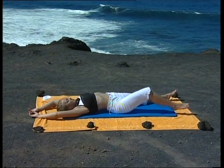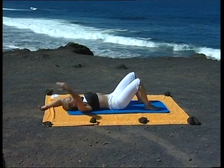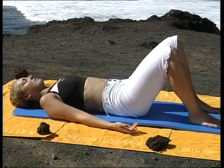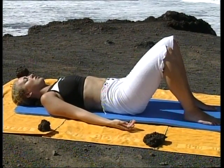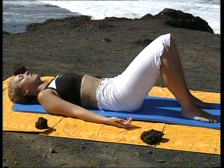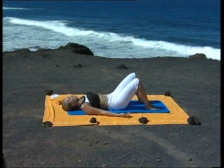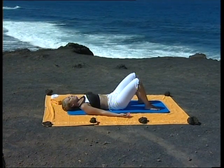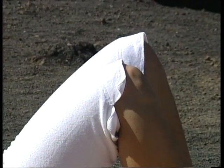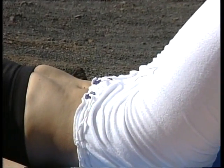Lentement, en prenant votre temps, pliez les genoux et posez les pieds au sol. Ramenez les bras de chaque côté du corps, les paumes des mains tournées vers le ciel. Inspirez, expirez, pressez le bas du dos au sol, rentrez le ventre, restez ainsi quelques instants, puis aplatissez davantage le bas du dos contre le sol. Vérifiez que le poids de vos pieds est également réparti sur les deux voûtes plantaires et que vos genoux sont bien parallèles. Imaginez que vous avez un ballon entre vos deux genoux, ainsi ils ne peuvent tourner ni vers l'extérieur, ni vers l'intérieur. Les cuisses internes sont mobilisées, les abdominaux contractés et le bas du dos est bien à plat sur le sol.